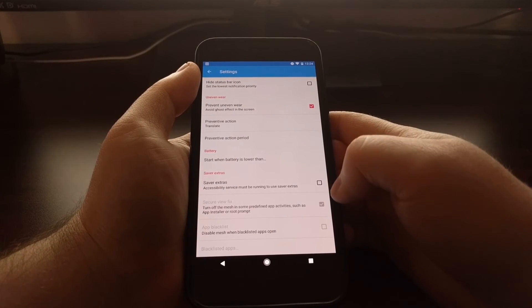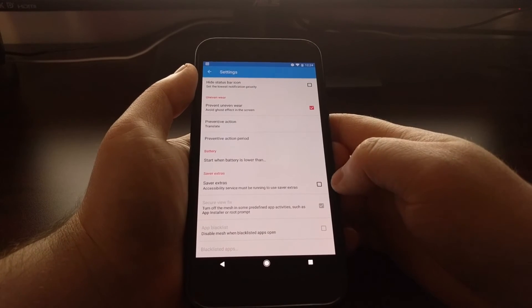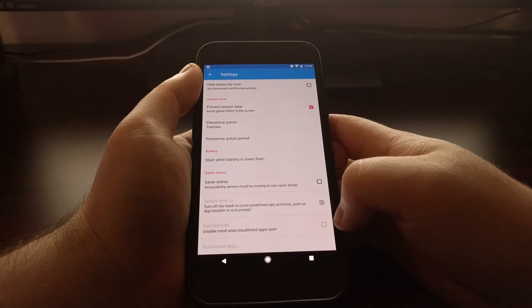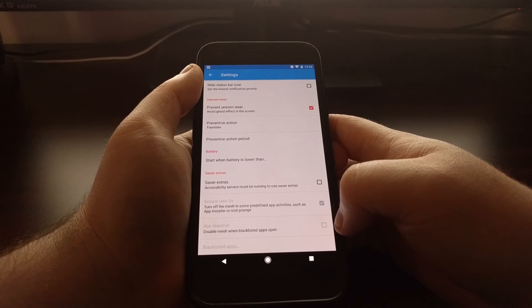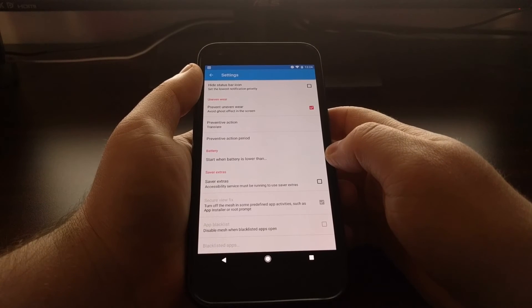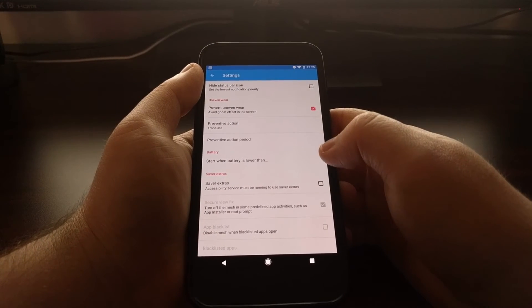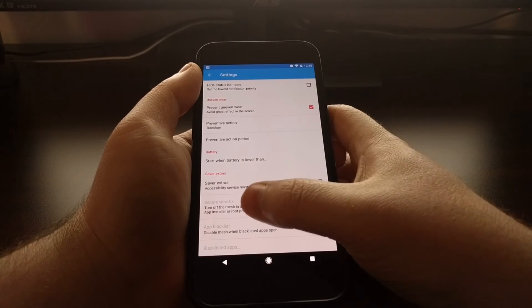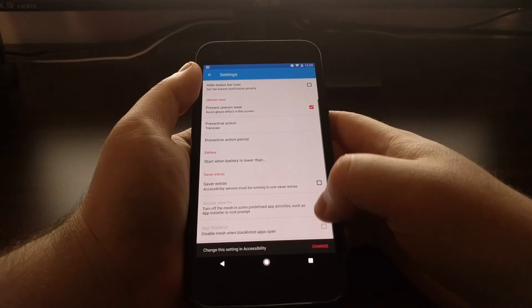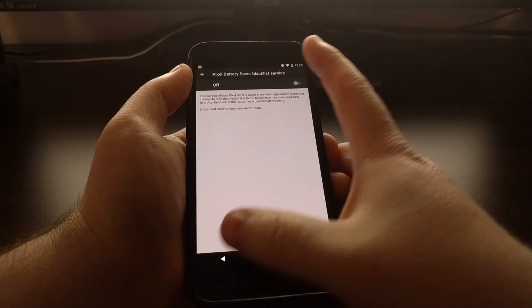There are also what they call saver extras, which let you turn off the mesh in some predefined app activities — specific activities like the app installer or whenever you get the root prompt. You can also do an application blacklist. For example, if you need the display to be as bright as possible while navigating in your car, you can add Google Maps here so the mesh will be toggled off whenever you launch it. These saver extras require the accessibility service, so you'll need to enable that.